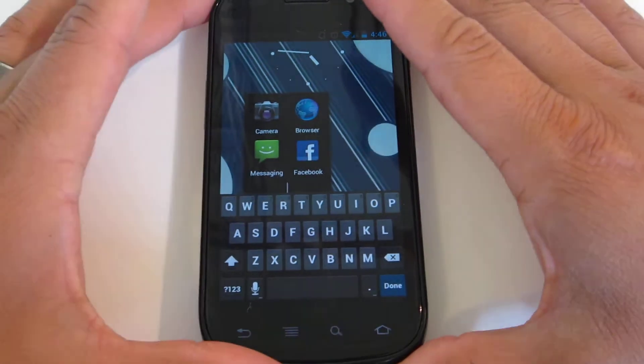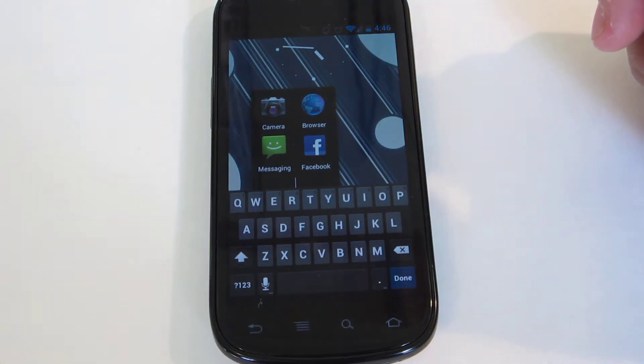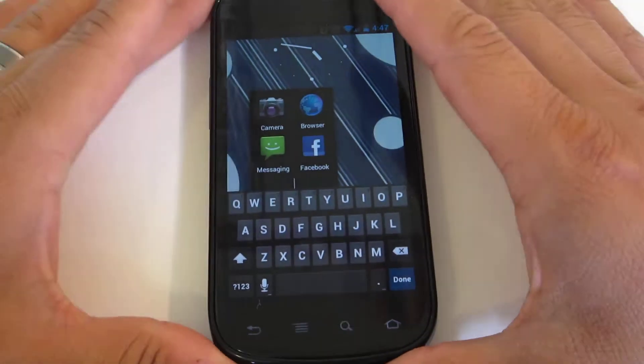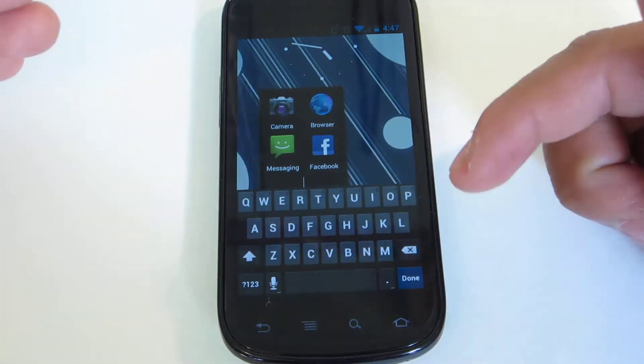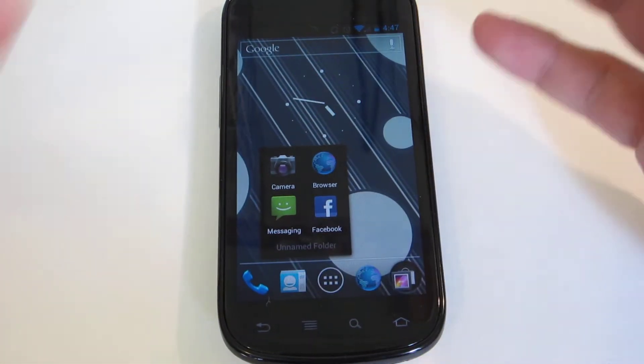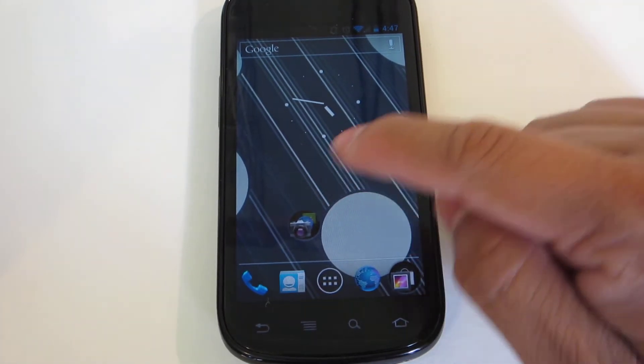You also have a new and improved keyboard. The Ice Cream Sandwich keyboard is probably one of the best out there. I know a lot of people swear by the Apple iPhone's keyboard and a lot of people really dig the Windows Phone keyboard. I myself, I'm an Ice Cream Sandwich kind of guy — I love the keyboard, it's very, very responsive. I'm glad they brought that over to the Nexus S4G.